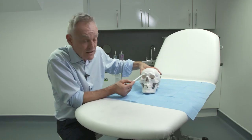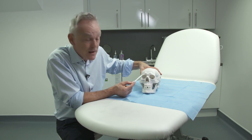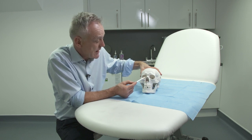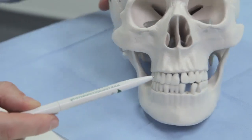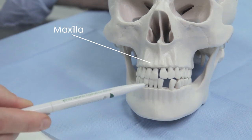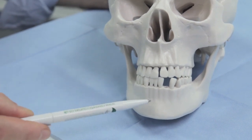So the orbit essentially has three boundaries: the frontal bone at the top, the zygoma laterally and inferiorly, and the maxilla inferiorly and medially. The teeth are inset into the maxilla for the upper teeth, and the lower teeth are set into the mandible.